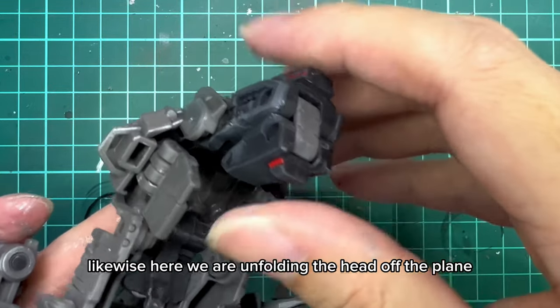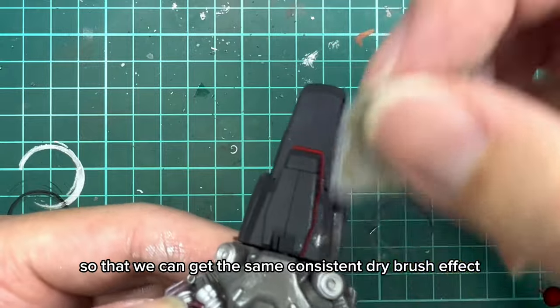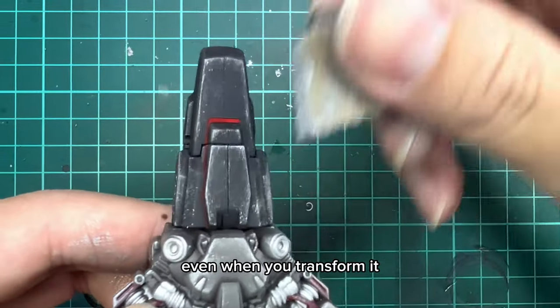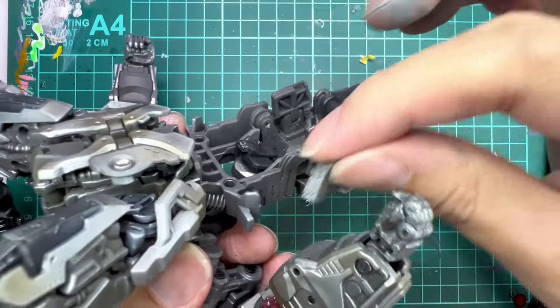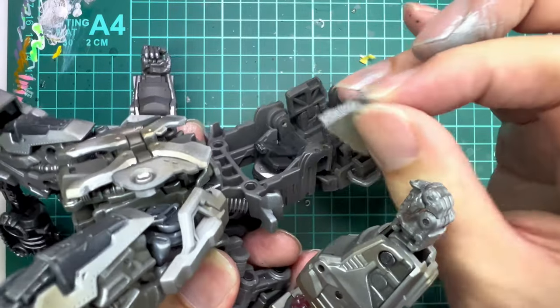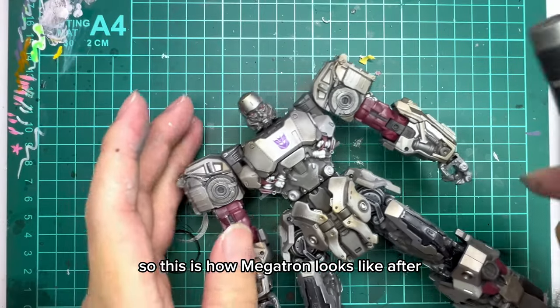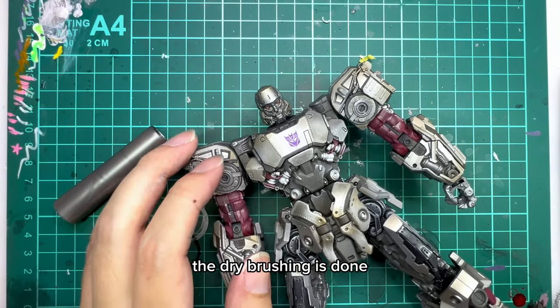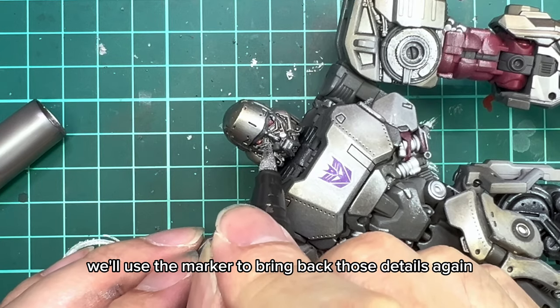Here you can see I actually unfolded the tank tracks or booster from the alt mode and then we are dry brushing it. Likewise here we are unfolding the head of the plane so that we can get the same consistent dry brush effect throughout everything, even when you transform. So this is how Megatron looks like after the dry brushing is done, and if some details are lost in the process, we'll use the marker to bring back those details again.